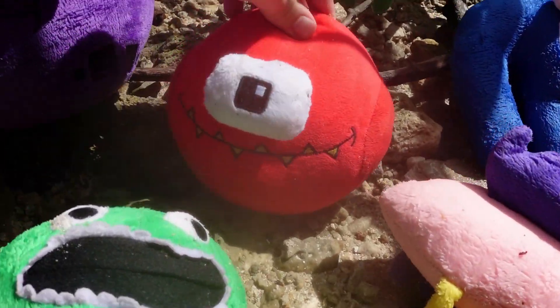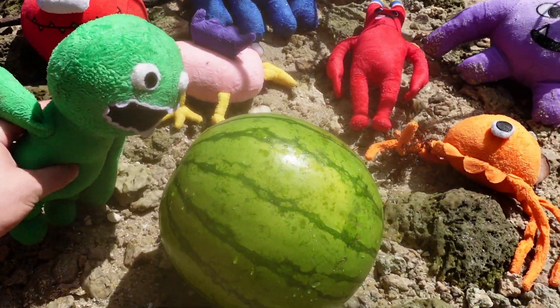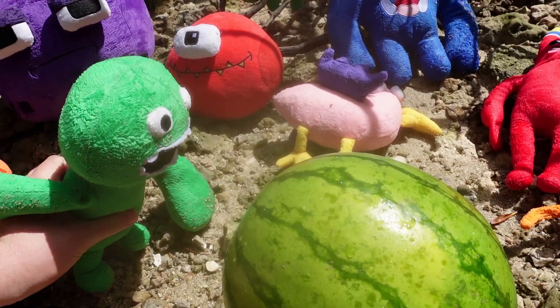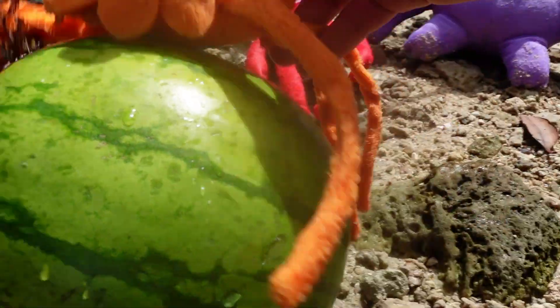Alright, Triangle, we're getting — we'll get to the point. Yeah, get to the point, Triangle. Here is the point. We're trying to open this watermelon, but we don't know how. We need someone really strong to open this watermelon.